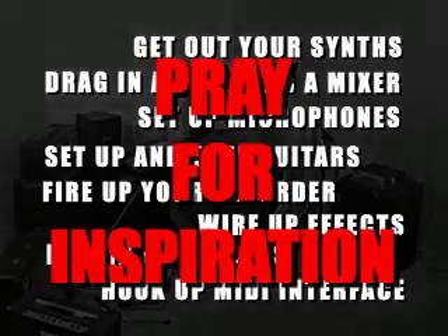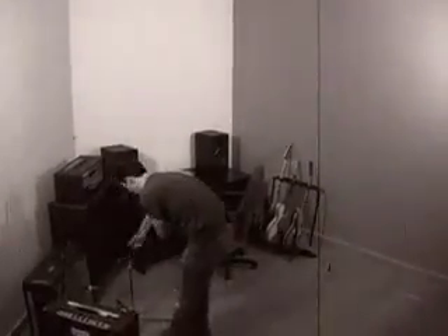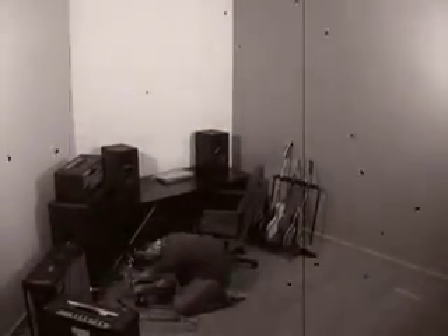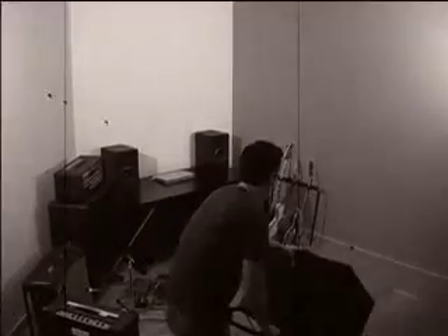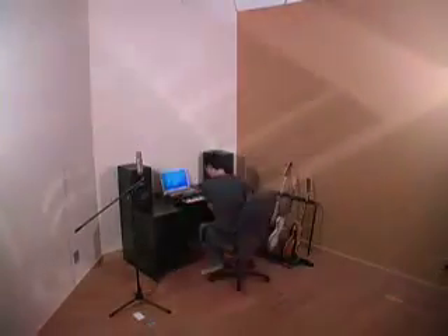It might have looked something like this. It's time to make music with a professional edge. From the award-winning TonePort line, Line 6 presents TonePort KB37.